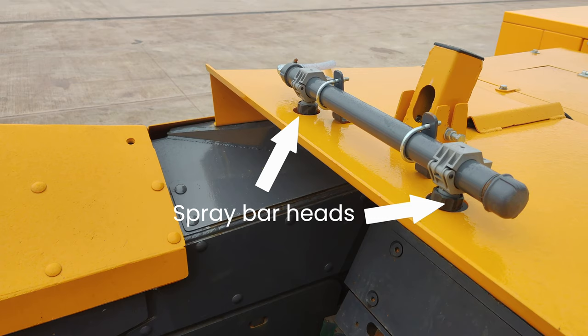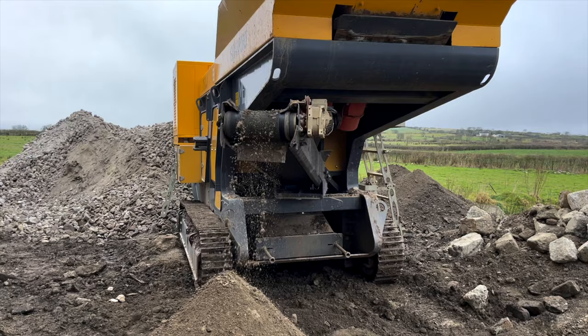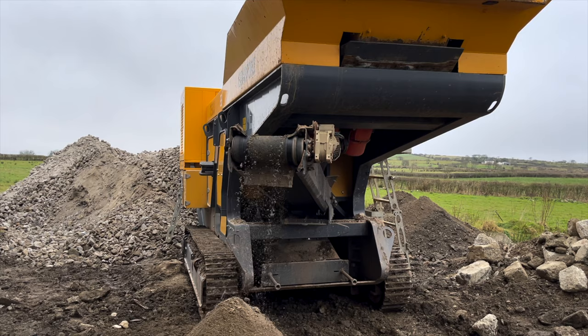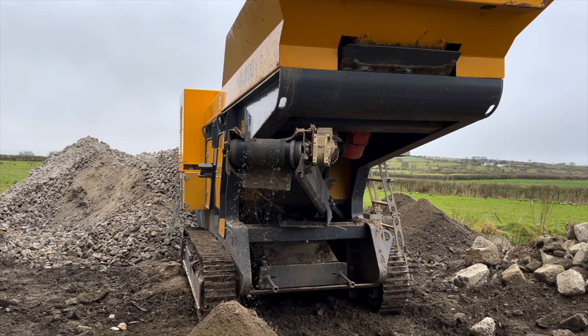There are also a few more optional extras that can be added onto this machine. First up, there's a dust suppression kit. If you're working with a particularly dusty material, this can help prevent dust clouds forming, which can be bad for your health and also make it harder to see what you're doing. It does this with spray bars at different locations around the machine, like you can see here around the jaw box. Next, there's a fines belt on a 180 degree swivel. This is used to carry fines that are falling down through the vibrating feeder away from the main conveyor, so you can process the rest of the material quicker and easier. You also get a nice fine product out the back of your machine, which you can sell.